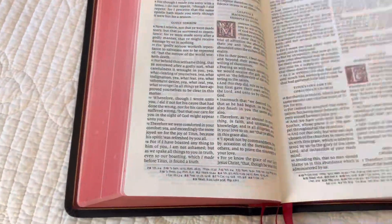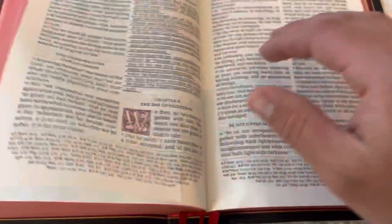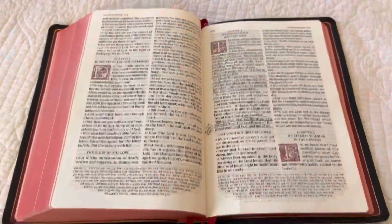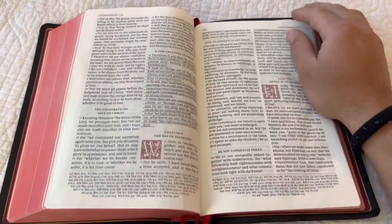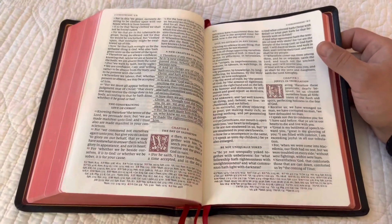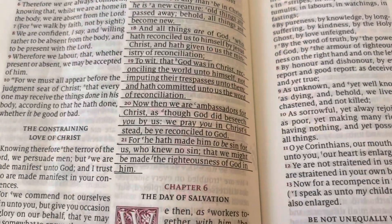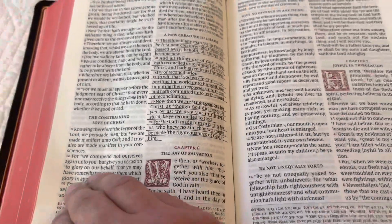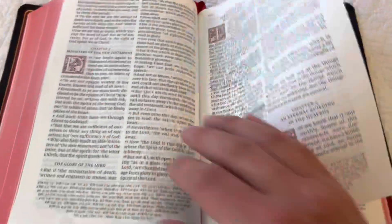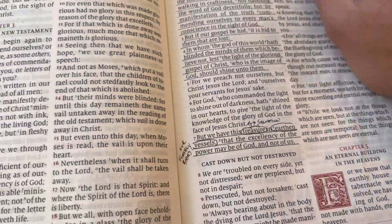These Bibles are phenomenal. If you're wondering how they hold up — there it is right there — they hold up just fine. I'm also in Bible Institute, so I'm constantly flipping through books and chapters and pages, and it's getting used every single day. It's holding up super well. I'm really impressed with how well it's held up over the year. I use a .005 micron pen for all my underlining and writing in the Bible — there's no bleed-through. It holds the ink very well.